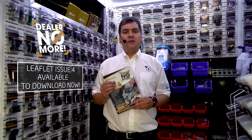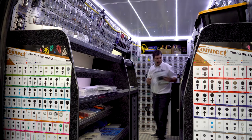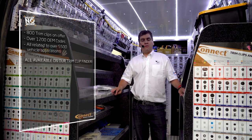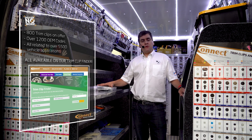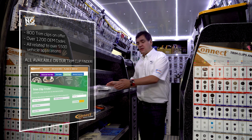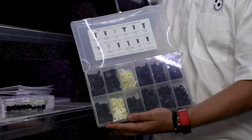The van has been designed to showcase the different areas of our popular Dealer No More concept. The first area we're going to look at today, whilst doing the tour of the van, is our very popular range of trim clip related products. Within the Connect brand, we have a number of assorted boxes, over 30, which cover different vehicle manufacturers and marks. We have over 800 different OEM references, which relate to over 5,500 vehicle applications. The team at Connect Workshop Consumables have spent the hours and time designing all the unique boxes within our range to cover the popular vehicle manufacturers on the road within the UK and Europe today.